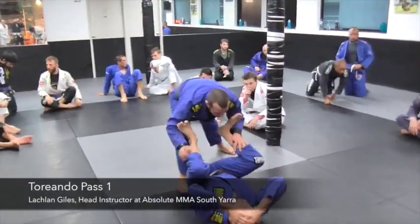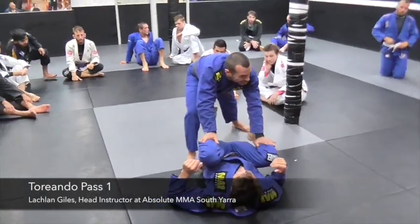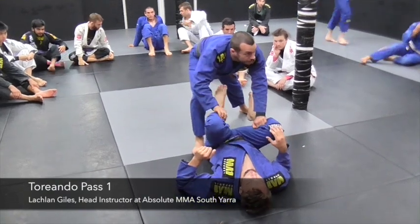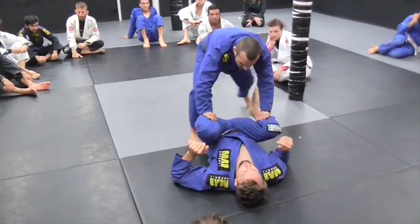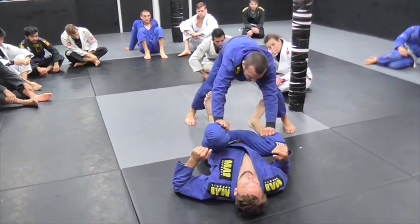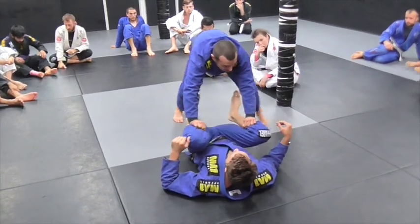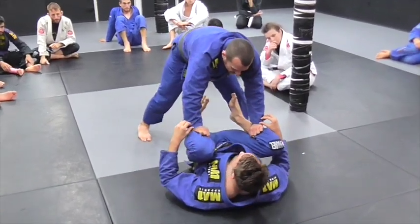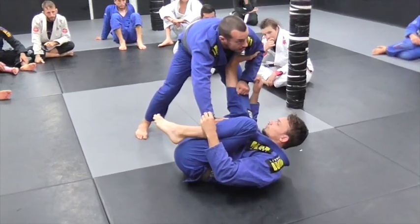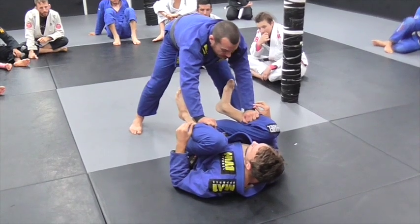Now we'll get into a pass. We're here — I managed to get these grips here like this. Especially in the gi, you can grab the pants and put the same pressure like this. Usually from here, Craig's going to start working to get his feet back. If he stays really square, it's kind of hard. But when he moves his hips a little bit, it's going to be easier. I can use that same hip movement to secure a pass too.